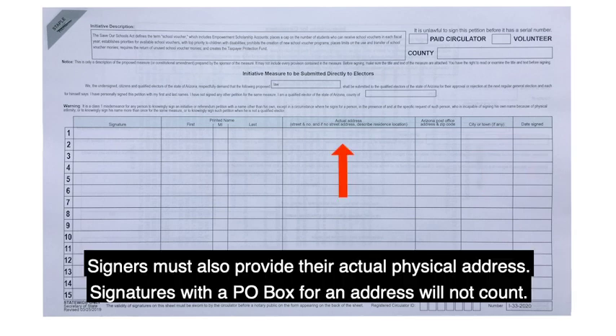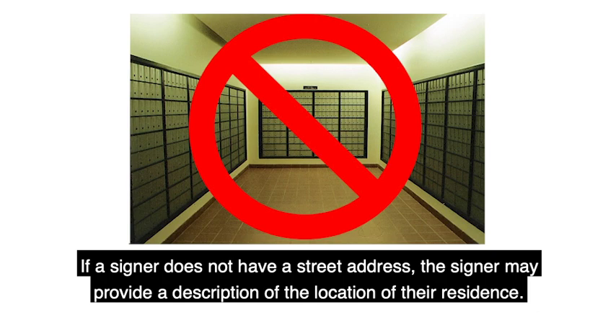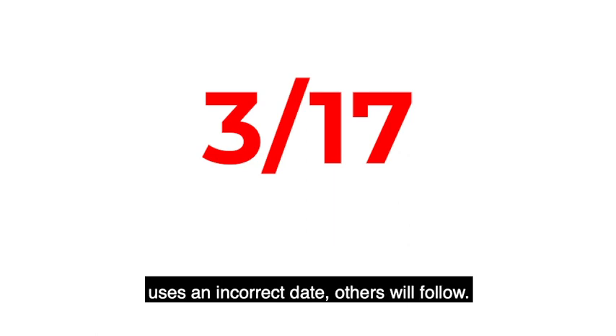Signers must also provide their actual physical address. Signatures with a PO box for an address will not count. If a signer does not have a street address, the signer may provide a description of the location of their residence. Signers must also use a complete date. A date that simply says 3-17, for example, may cause that signature to be rejected. Please pay attention to the dates that signers are placing on the petition sheets. Oftentimes, when one petition signer uses an incorrect date, others will follow.